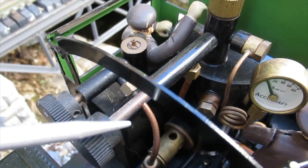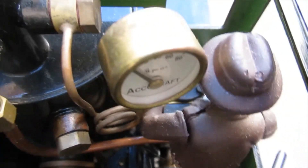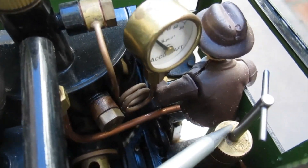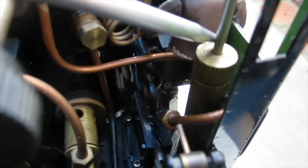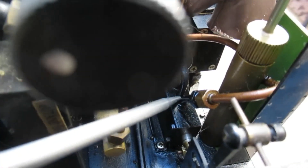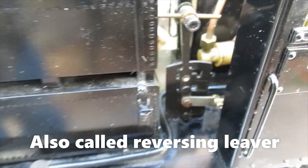If you follow the line from the throttle, the steam line runs down and through the displacement lubricator. What that does is mix a little bit of oil in with the steam to help lubricate the internal parts of the locomotive. This is a direction control valve which is used to control the direction of the locomotive, and it's connected to this direction control lever.